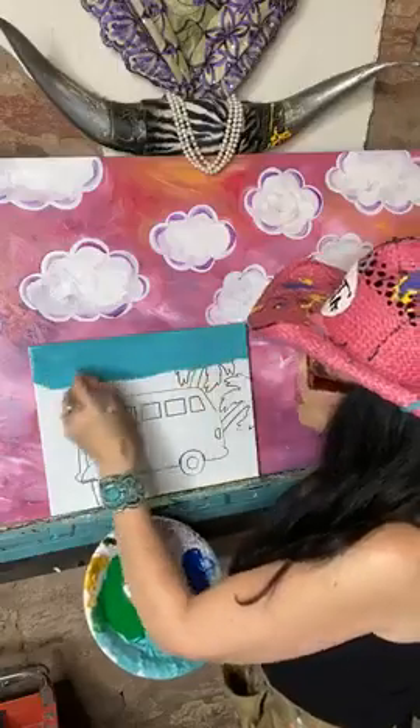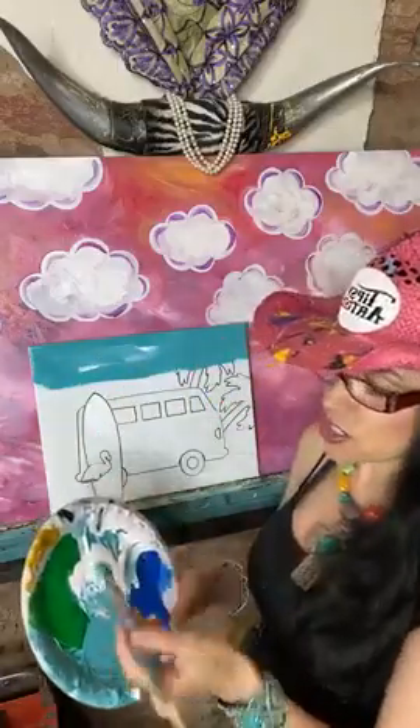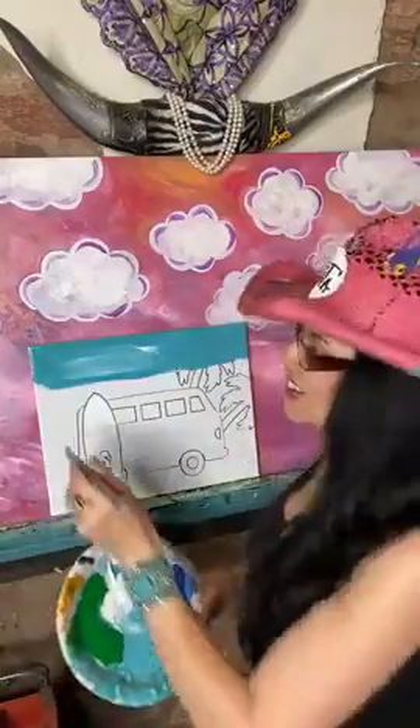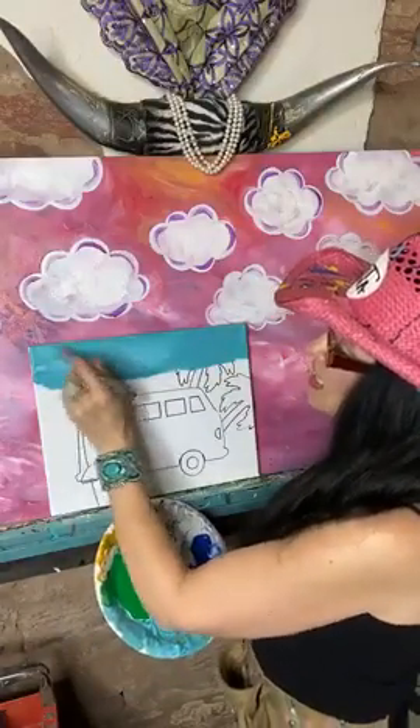I'll sweep this back and forth in a horizontal stroke, just back and forth. I did pick up a little bit of white. I needed some cute little clouds back there.